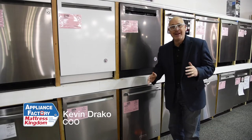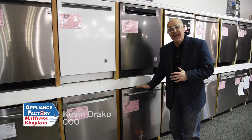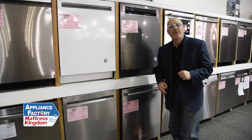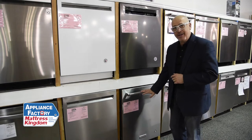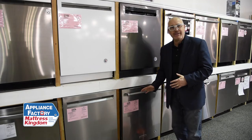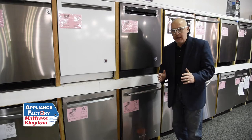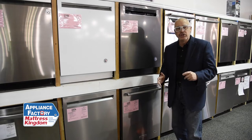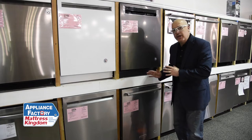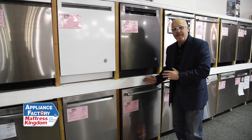Hey everybody, Kevin Draco here to talk about KitchenAid dishwashers today. I'm specifically going to talk about the KDTE 234 GPS stainless model that you see right here. This is reasonably priced at $854. Quality dishwasher — sure there's some more that are less expensive, but I am a huge KitchenAid fan.